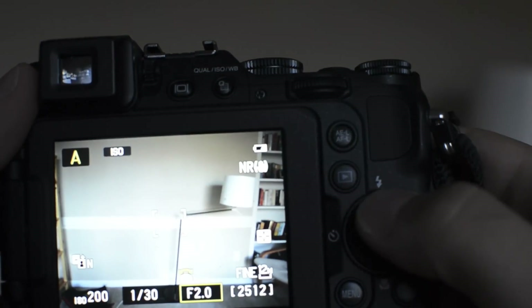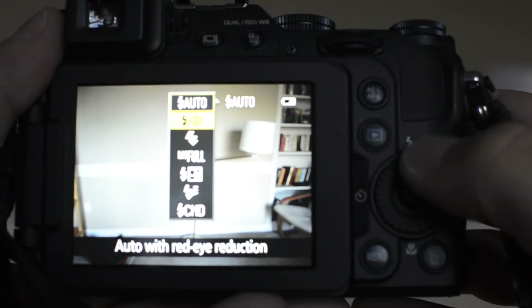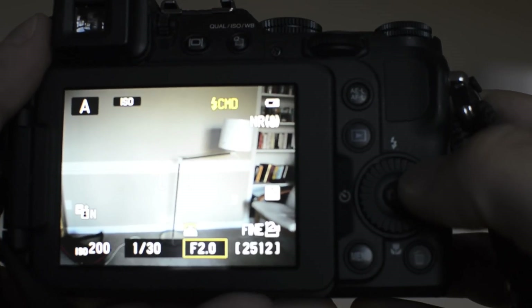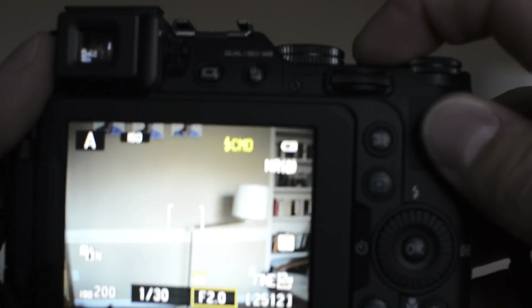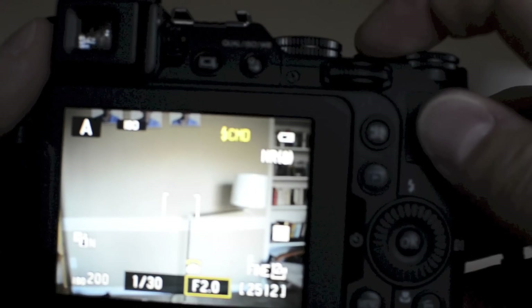Let's use the pop-up flash as a commander. First, you need to turn on the camera and pop up this little pop-up flash manually. On the right-hand side you have a lightning indicator — you press the button and you have different options. Scroll to the very last option which is commander mode, CMD, and press OK. On the top right corner you will see the message CMD.